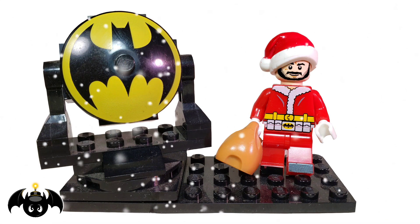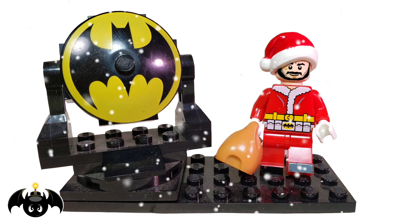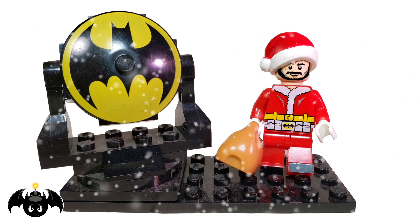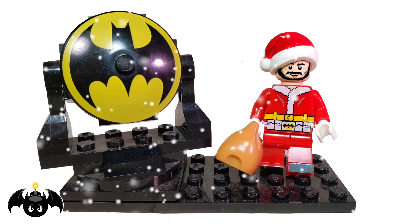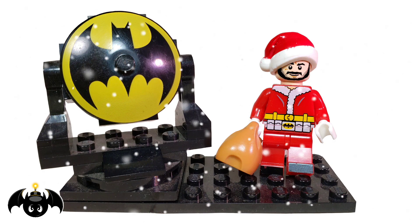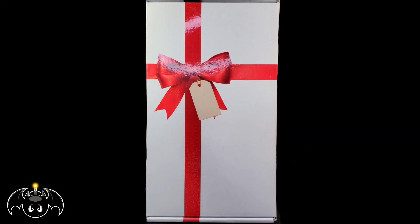Cowabunga and Happy Holidays, dudes and dudettes! This is Anthony, aka BatBomb82, and this is my 150th Mezco Toys 1:12 Collective action figure review, this time being of the Holiday Gomez.